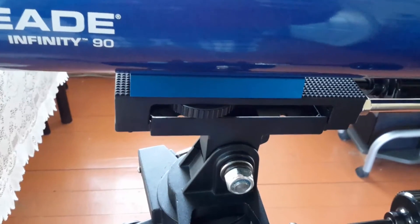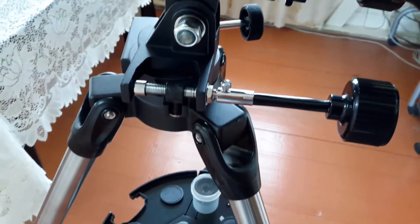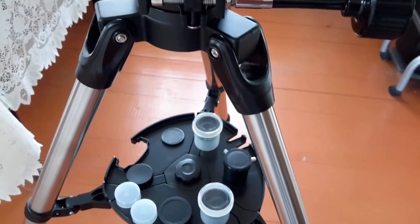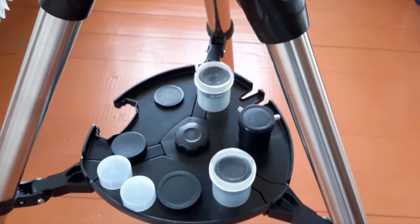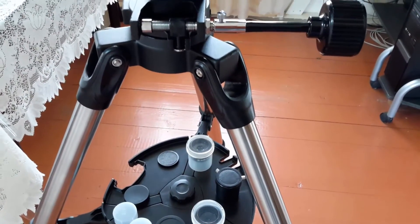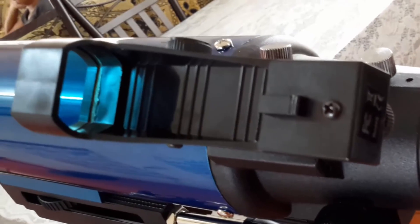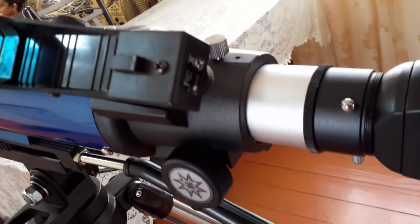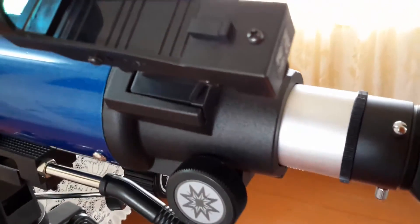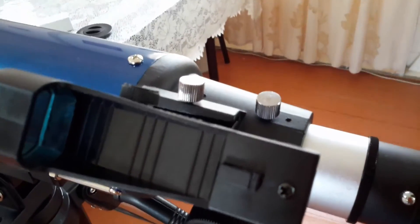Assembly was pretty quick. All I needed to do was open the tripod, attach the tray, and mount the telescope to the tripod. I then mounted the red dot viewfinder to the telescope and connected both slow motion control knobs. As you can see in the video, I already have it up and fully assembled. On average, about 10 minutes or less and you will have the telescope fully mounted and ready for use.